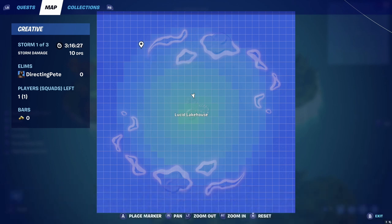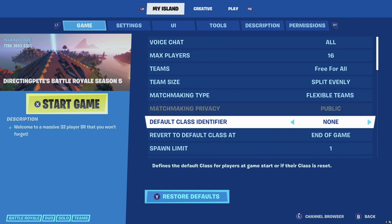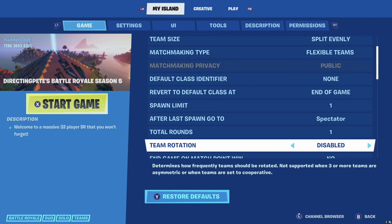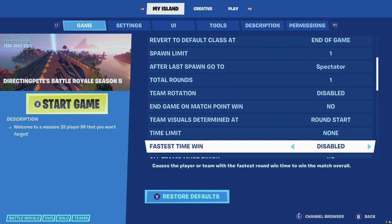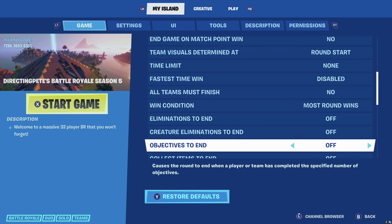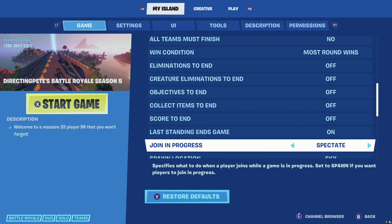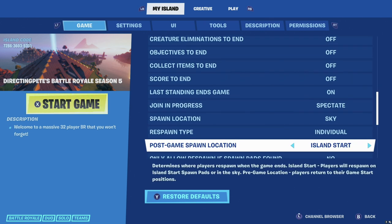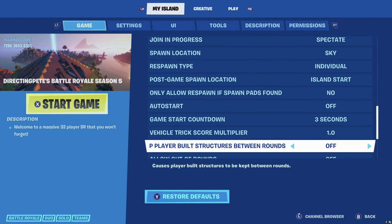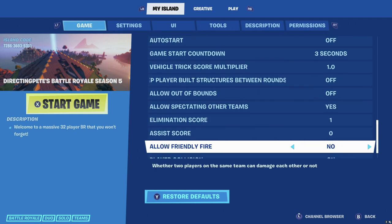Get ready to hit that pause button — you're going to be going through game settings one by one, copying them. This is coming right out of Directing Pete's Battle Royale Season 5. Note: I use gold based on eliminations, so this set of settings will reward someone five gold when they eliminate someone, which they can cash out at a vending machine. If you want a tutorial on vending machines giving out gold, let me know in the comments. Otherwise these are all of the settings you need to make your BR work properly. For a more in-depth tutorial click the link in the top right or description below.